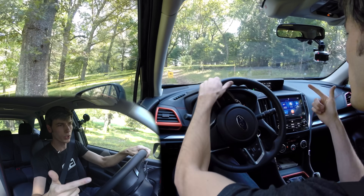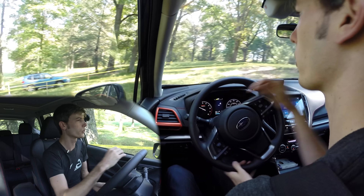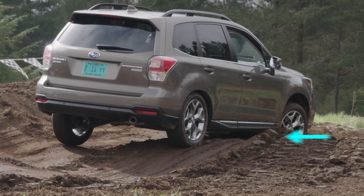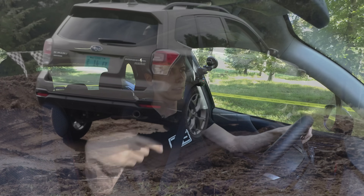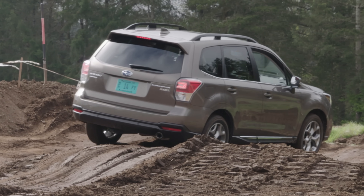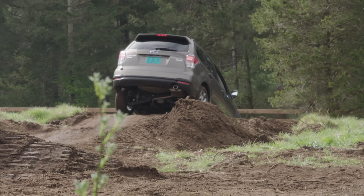So we have the engine changing throttle mapping, the transmission staying in low gear range, and the center clutch pack locking up more for torque transfer. Now we get to the wheels, where the brake system intervenes. When it detects slip on one wheel — you're giving throttle but that wheel is spinning — it brakes that individual tire. xMode increases the sensitivity of this intervention because the car knows you're trying to do something off-road and you need static grip. By braking the spinning tire you send more torque to the wheel that actually has traction, allowing you to accelerate over the obstacle.